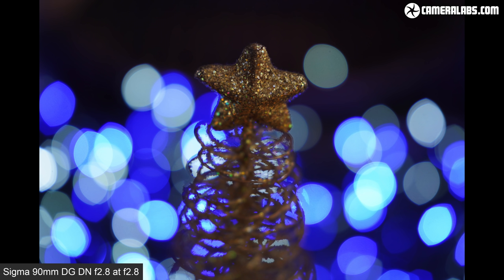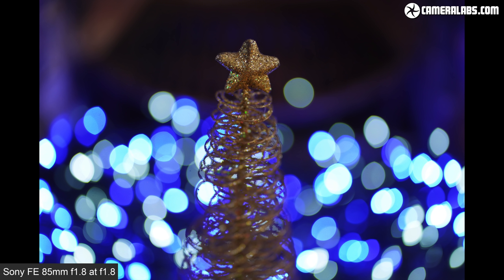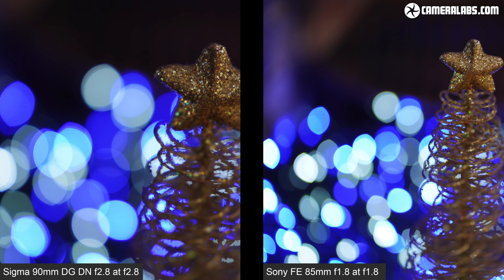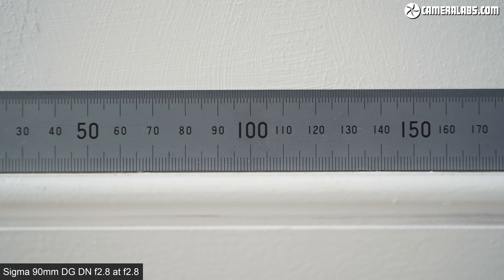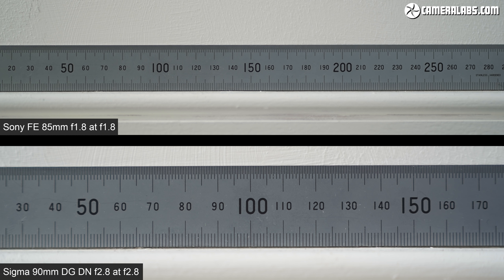The Sigma 90 at f2.8 might be expected to be less impressive than the Sony at f1.8, but the Sigma can focus much closer, quoting a minimum distance of 50cm. Comparing that to the Sony 85 f1.8 at its closest focusing distance of 80cm, any benefit of its faster f1.8 aperture is lost. From the same distance the Sony will win in terms of blurring, but if you can get close to your subject, the Sigma has the potential to deliver a shallower depth of field. I could reproduce a subject 145mm wide from the closest distance with the Sigma, compared to 275mm wide with the Sony — a key advantage.